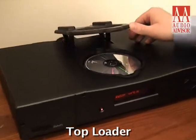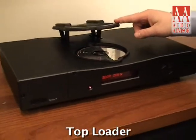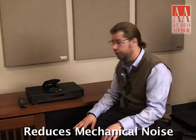It's in the middle of the line of Riga CD players. One of the really cool things about Riga CD players is the top loader. Not only is it fun to operate, but it also helps reduce any sort of mechanical noise by having fewer motors in the CD player versus a tray or slot loading device.